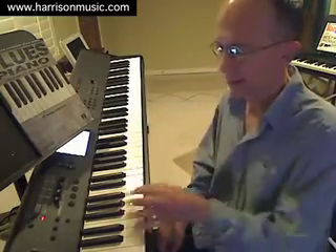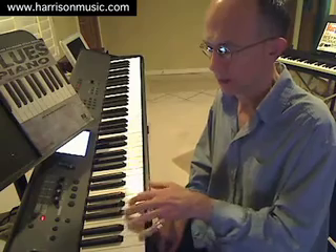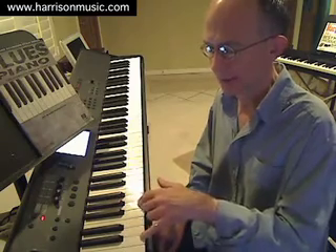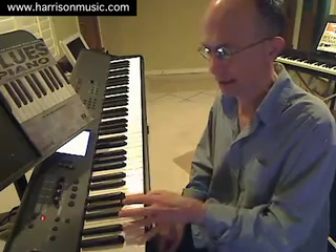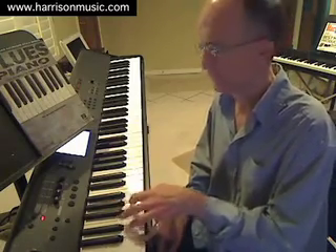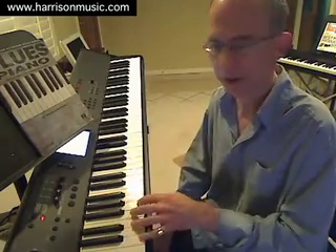Now let's combine that drum groove with a straightforward left-hand blues rock pattern. I'm going to take a C chord and use the root-fifth of the chord, C up to G, then the root-sixth, C up to A, and alternate that in this style. Let's hear how that sounds with the drum groove.